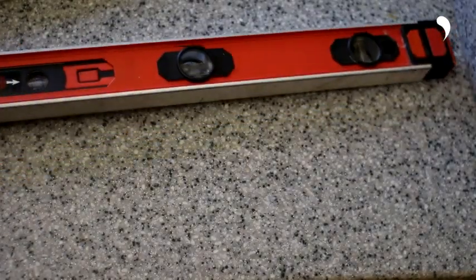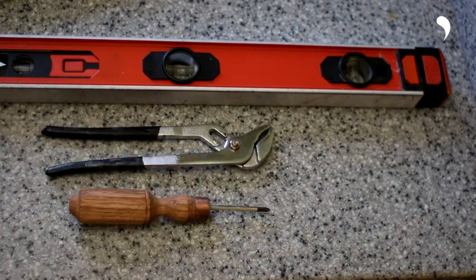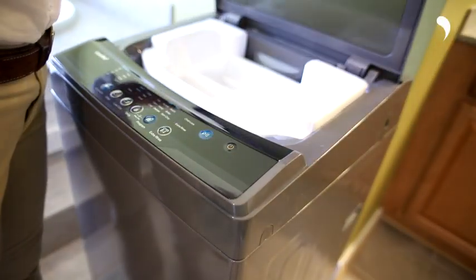Before installation, please prepare pliers for unpacking and a Phillips screwdriver for fixing the screw on the bottom cover. When you open the package, you can find some accessories.